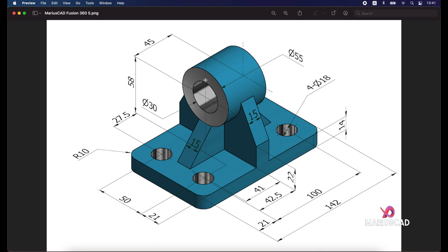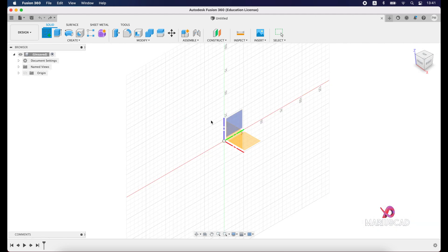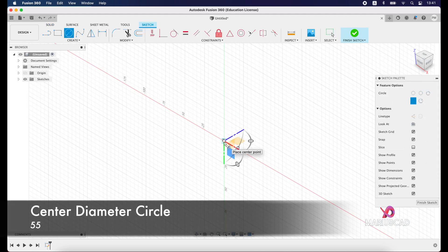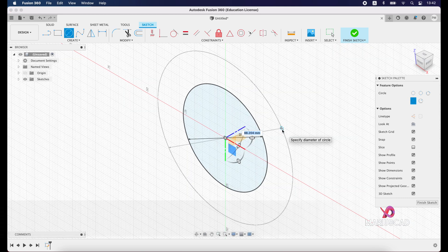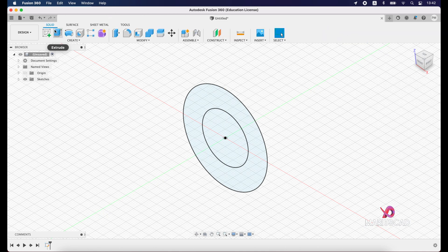First of all we will start with these two circles. We have the first circle, the exterior one, with a diameter of 55 units, and the other circle with a diameter of 30 units. Let's create a new sketch, select this plane, and create a center diameter circle starting from this point — write 55 units, press Enter. Then create another center circle from the same point and write 30 units. Now finish the sketch and go with the extrude command.